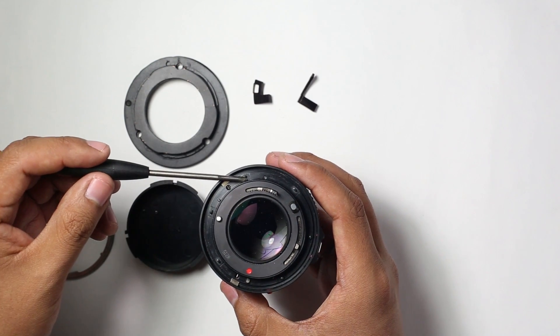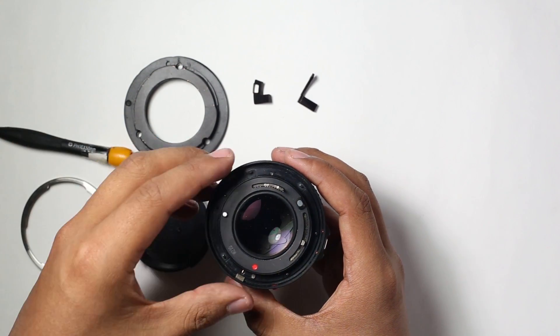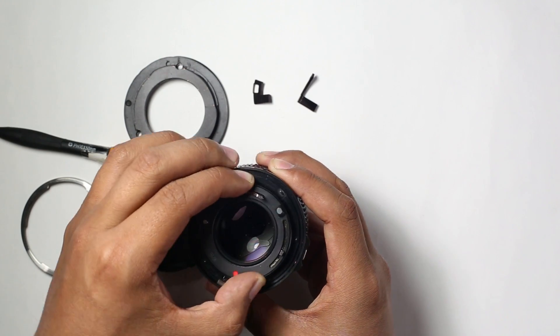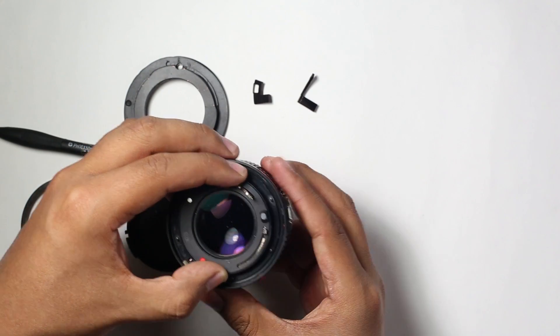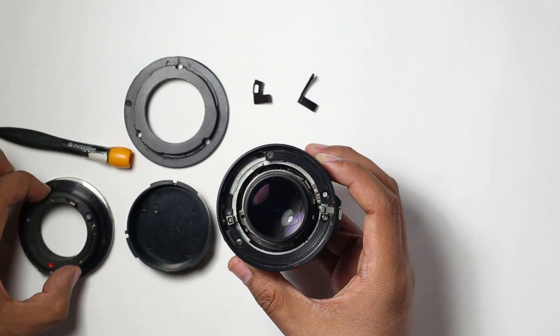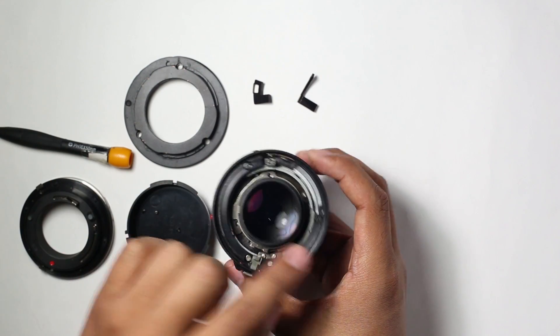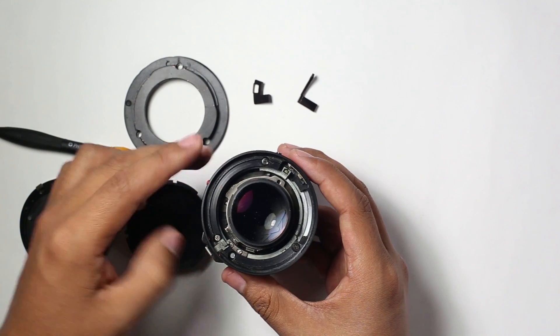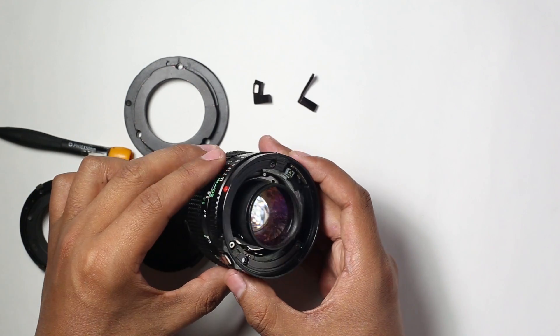Now you can see the aperture mechanism. Turn this mechanism clockwise until you hear a click of the silver button, and take this piece apart. Now you can see the base of the mount — this base is held by three screws. Remember the position of these screws before removing them, as we will need them later.